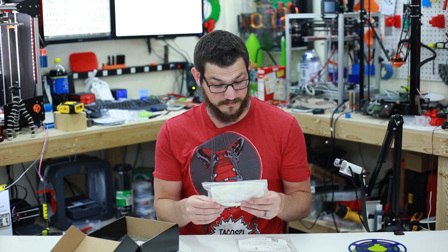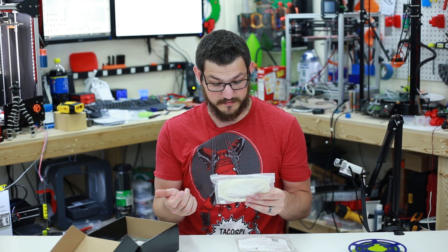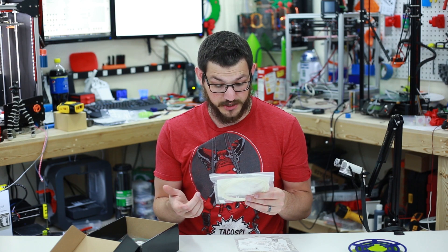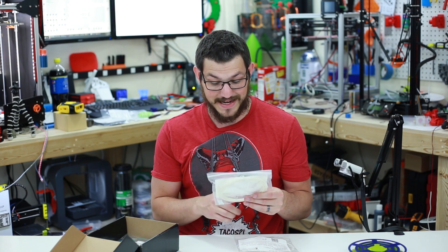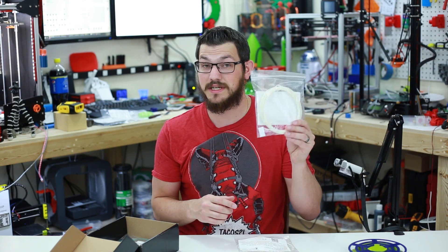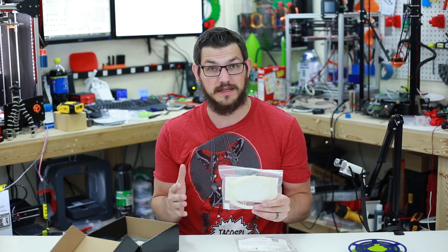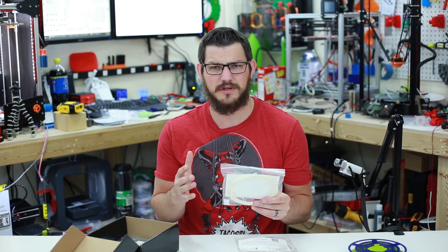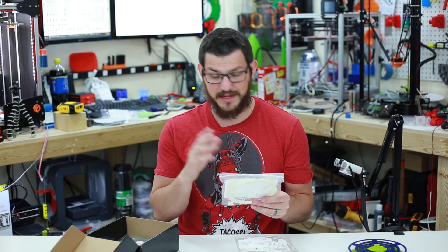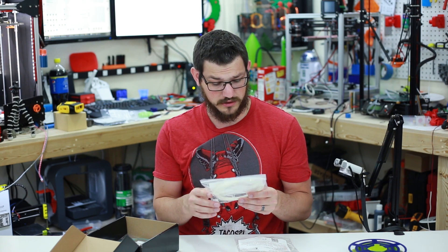The build plate material treatment: consider PEI, build tack, hair spray on glass, or ABS slurry. Special considerations: moisture sensitive - dry at 90°C for an hour prior to printing for best results. I did put this in my oven at 200°F, which is the lowest I could get it to go, which I think is around 100°C. That's what I had to do, and I dried this out for that hour - it worked out well, but you'll see the results here soon.